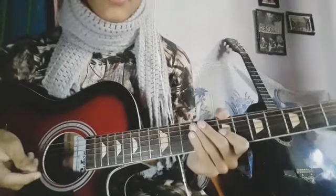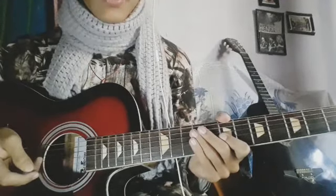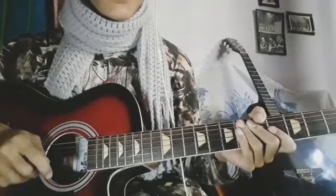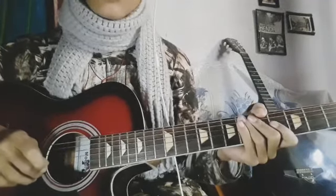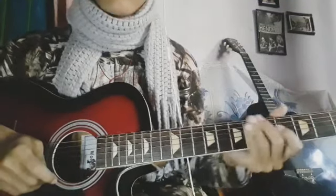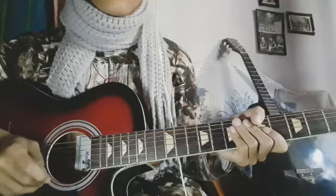This guitar lesson is Hawaijahaj by Sajjan Raj Vaidya. I will tell you about the first intro solo and rhythm. So, how do we start this?